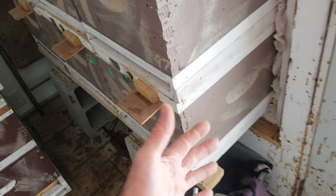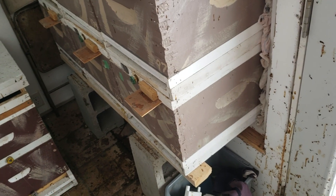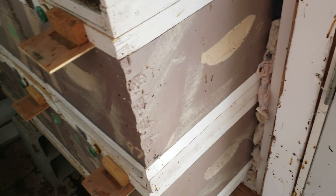I went from 93 to 92 colonies and it really troubles me — I try to go all winter without any losses. That's a loss of money right there. I could have split that one into two come April or May and doubled my money.